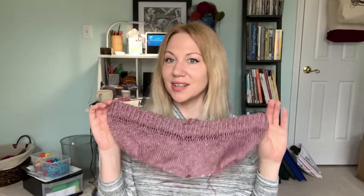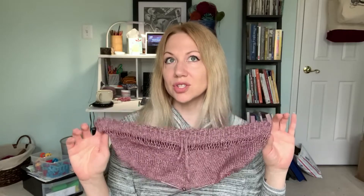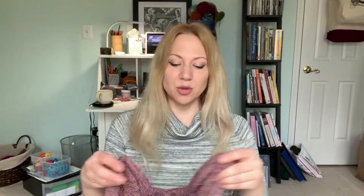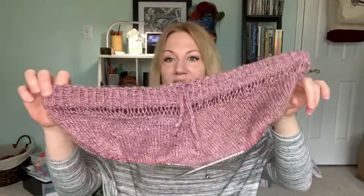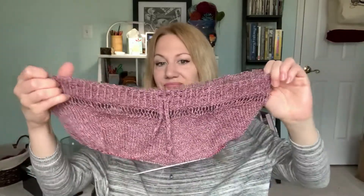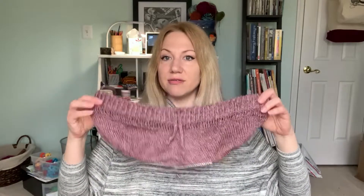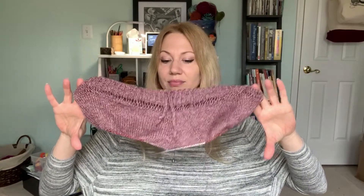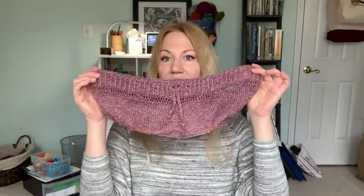I am still working away at this test knit for Jessie Mae. I've done all of the fiddly bits. If you did her Ripple Butt Shorts, you'll be familiar with this construction for the waistband — that's just a little bit fiddly. Once that was done, it has been smooth sailing. I'm now just increasing out for the shorts out to the legs, and then once that's done, divide and finish off the legs.